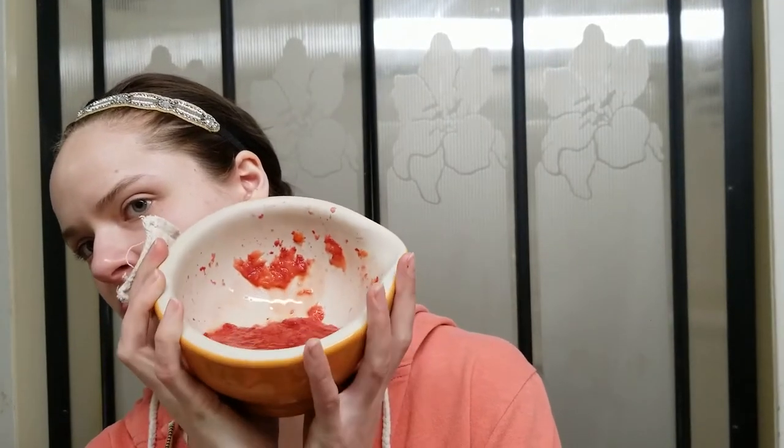Today is a very special themed spa day and it is strawberries and champagne. This is what we're going to be doing today and I hope you enjoy. The first thing we're going to do is a strawberry cleanser.